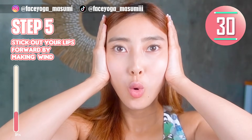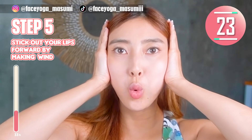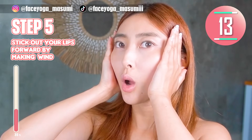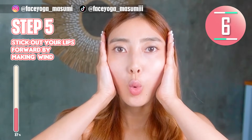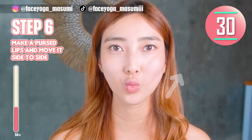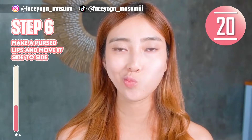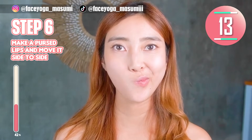Let's do a lip exercise. Press your palms on the temples to support your face. Stick out your lips forward by making the wind shape. Repeat this movement. Really fun exercise. Make a brush lips shape and move it side to side. My lip area is burning!